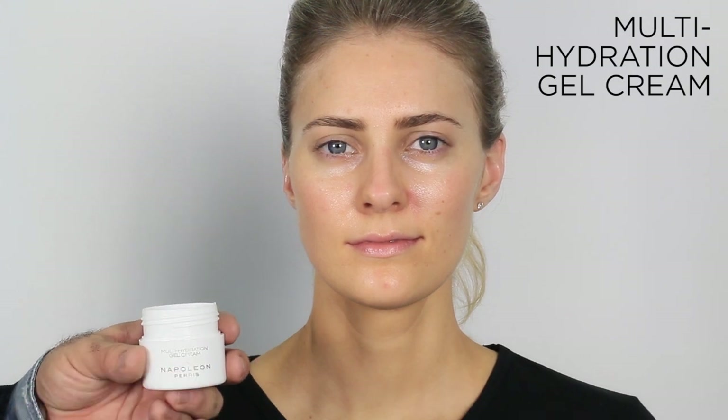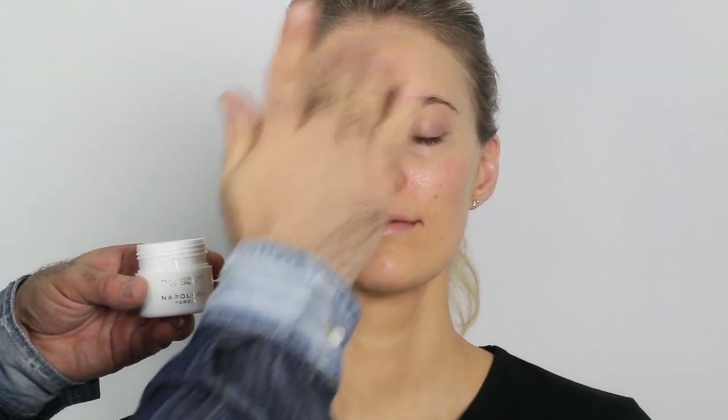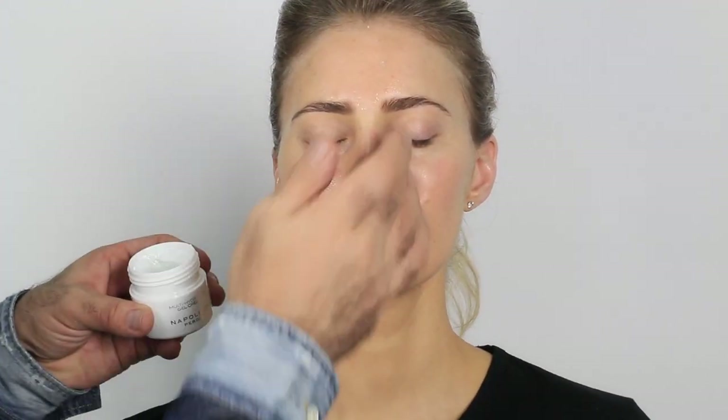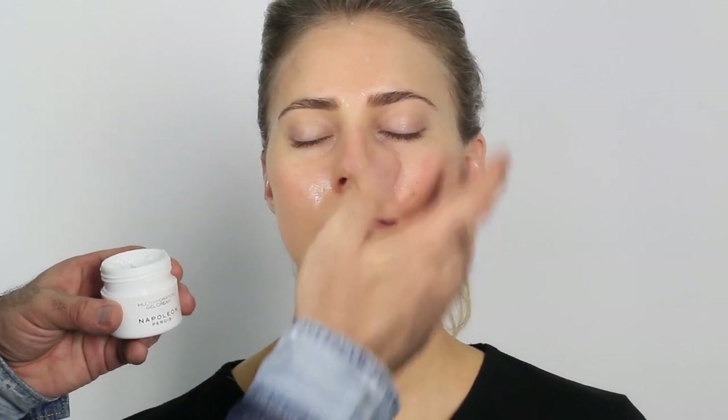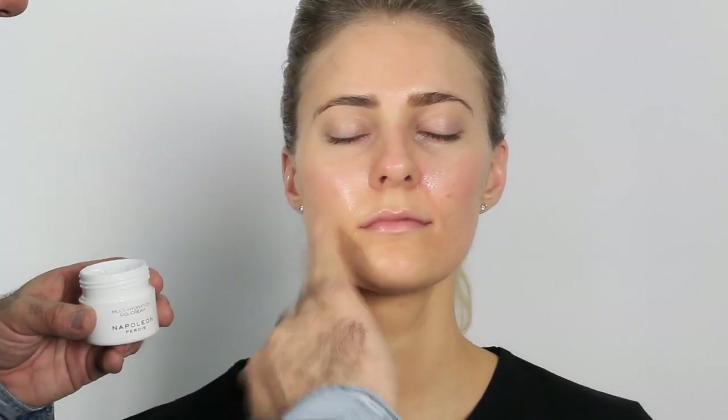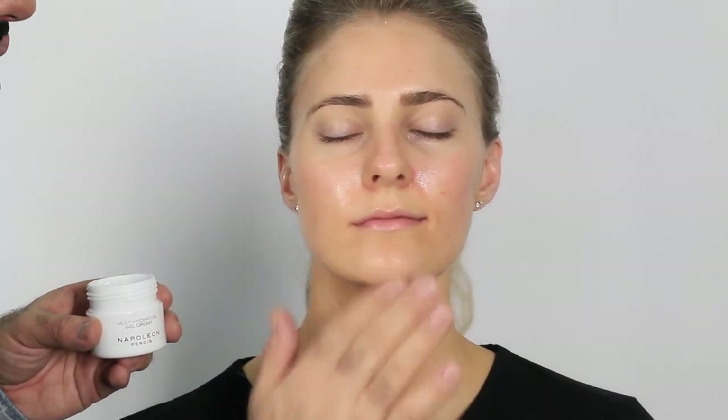This is a great Korean technology: the multi-hydration gel cream. It starts off as a solid, but as you work it, it becomes liquid and absorbs into the skin in nanoparticles, so benefits are instantly appreciated. I'm applying it with my fingers — pressing and really working it in quickly from the forehead down. A little goes a long way. I massage in the direction of the fine facial hairline to bring the face out in its best format.